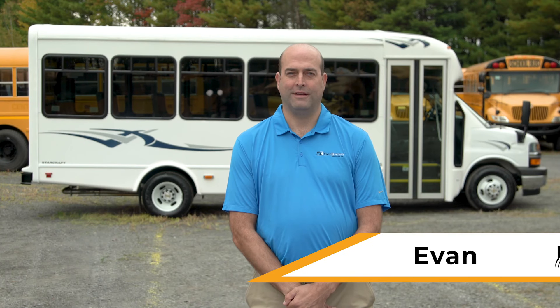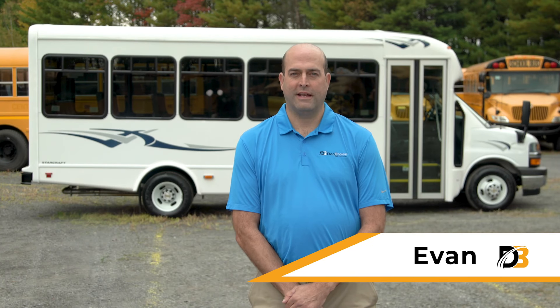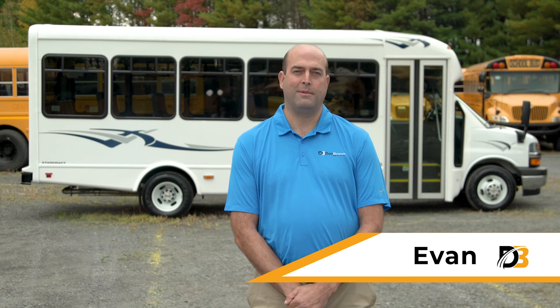Hello, my name is Evan with Don Brown Bus Sales. The bus I'm presenting today is a StarCraft All-Star 25 passenger built on a Chevrolet 4500 chassis.